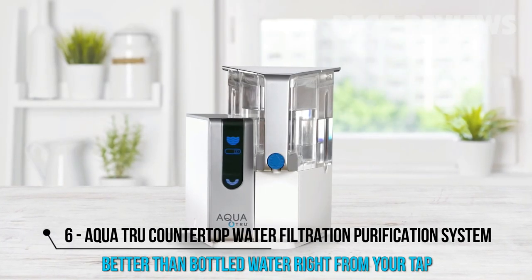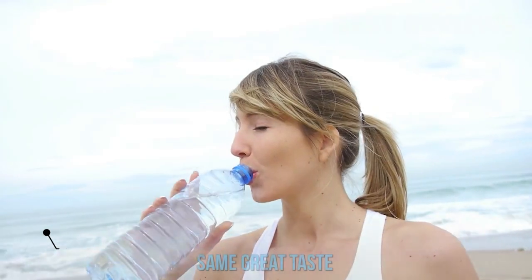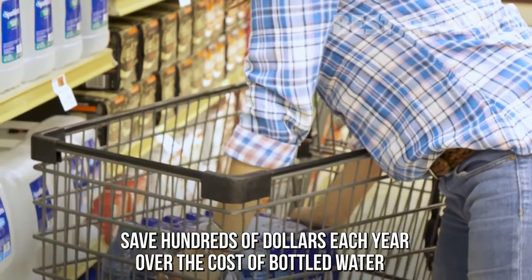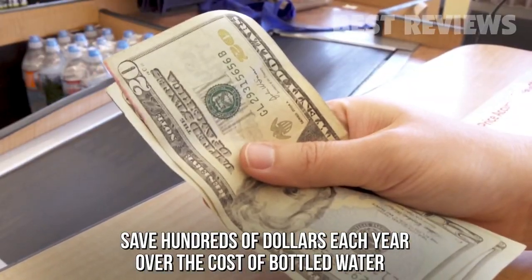Now you can make better than bottled water right from your tap with AquaTrue. Enjoy the same great taste with no plastic waste, plus no shopping, lifting, or carrying. With AquaTrue, you'll save hundreds of dollars each year over the cost of bottled water.